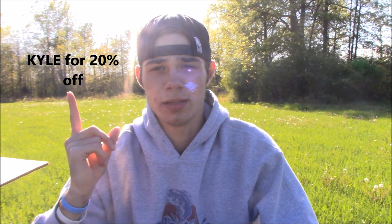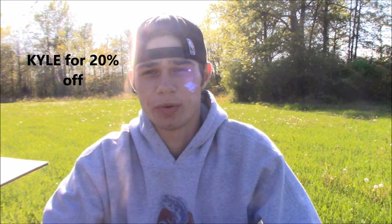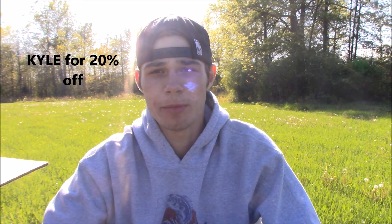If you guys want to get your own baits, I have a discount code that gets you 20% off — it's capital KYLE. That will get you 20% off any order, no matter how much you spend. Whether you want one frog or ten packs of Reapers, it'll get you that discount. Make sure you go there and say Kyle from Hook That Fish sent you.